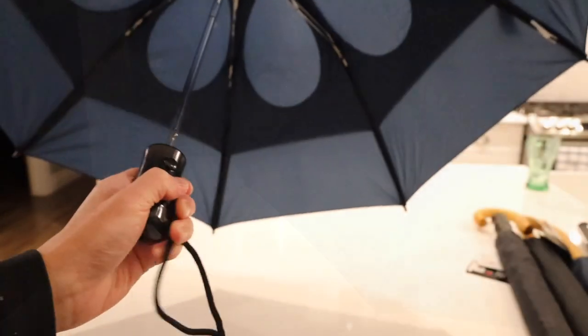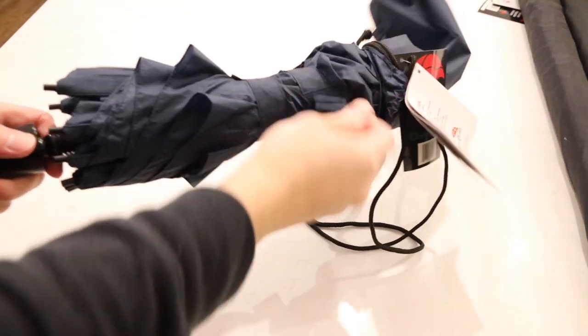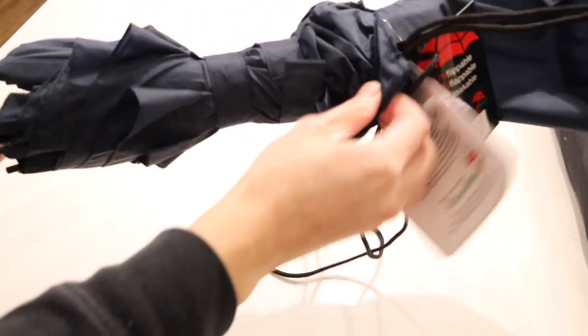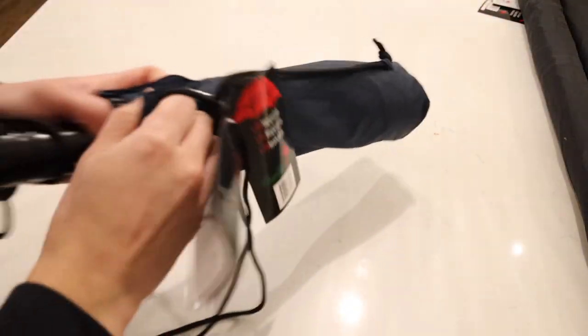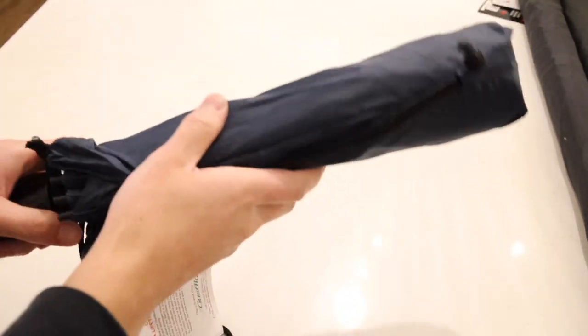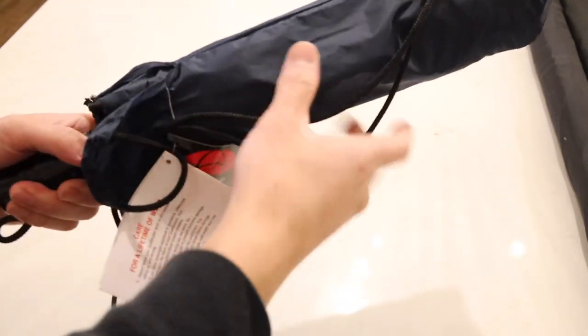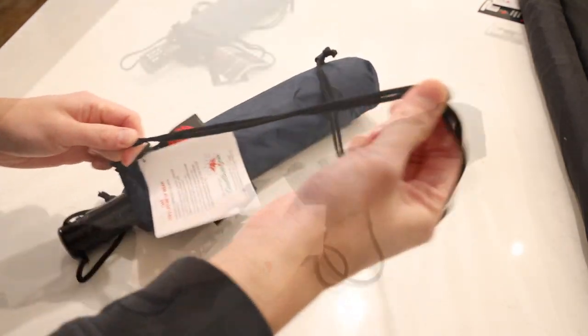The Metro has a button on the bottom for automatic open. It comes with a very nice protective color-matching sleeve — in this case, navy blue. The Metro is available in a multitude of different colors for those who want something other than blue. This is also the only model whose sleeve has a nylon strap, making it very easy to carry, and you can adjust it with this little plastic knob.